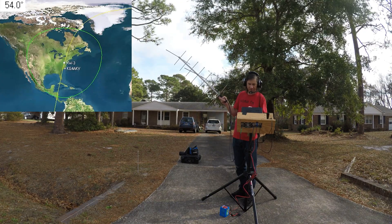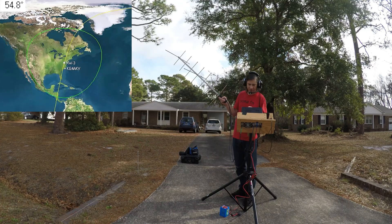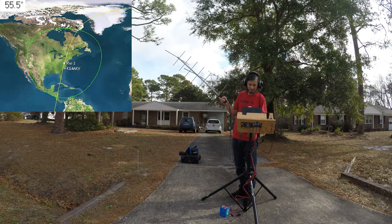Great job, great job, Fox Mike 1-4. 73, Andrew. 73, you have a great day, Josh. 73.